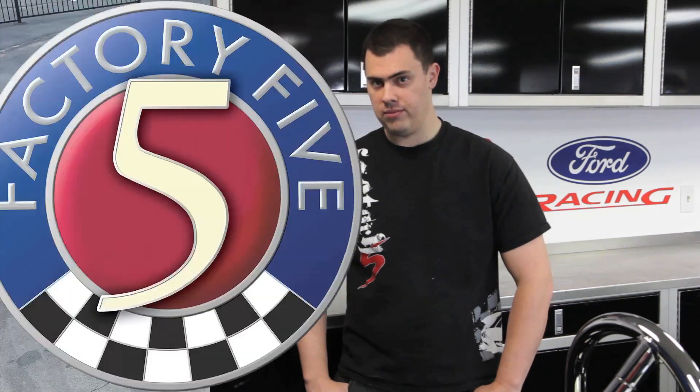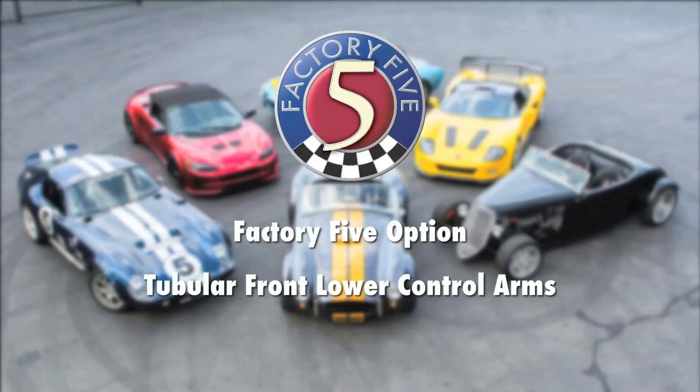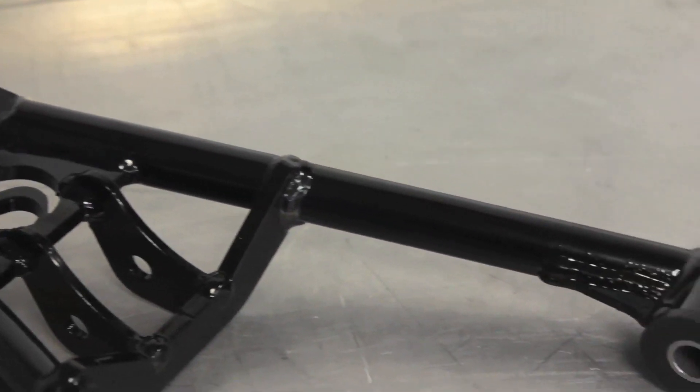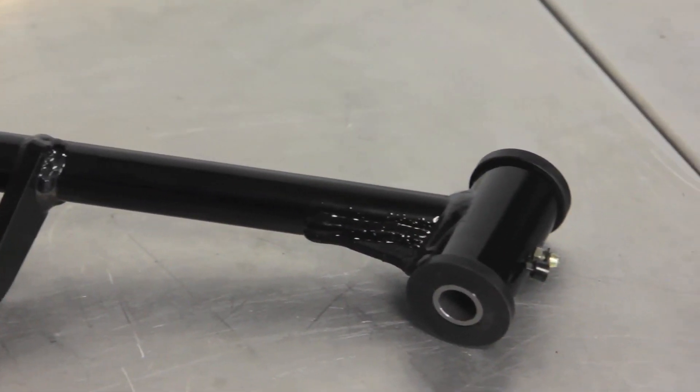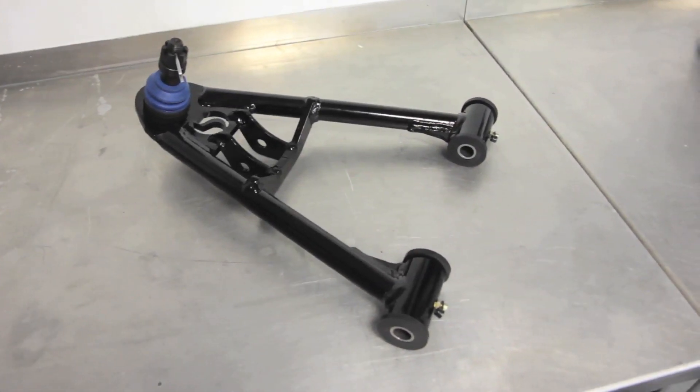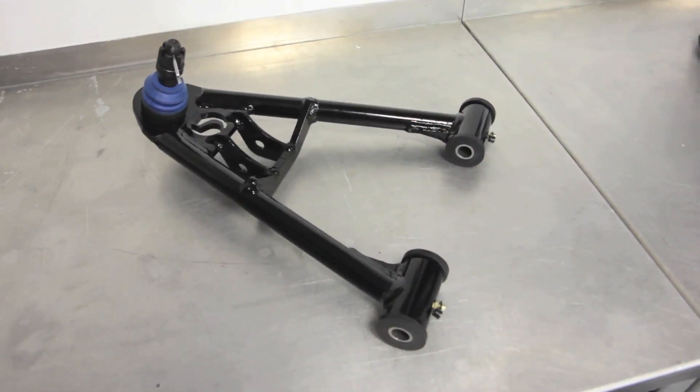Hi guys, Dan here from Factory 5 Racing to talk about our tubular front lower control arm option. As you can see here, the control arm is powder coated gloss black just like our chassis. It also has polyurethane bushings installed instead of the factory rubber bushings.